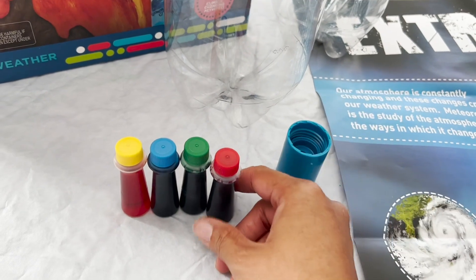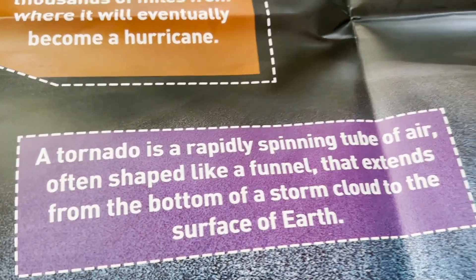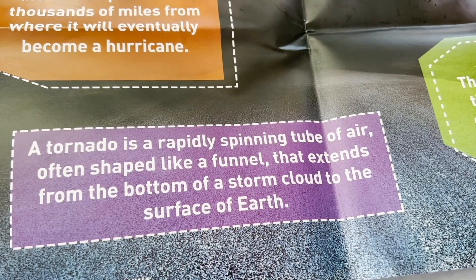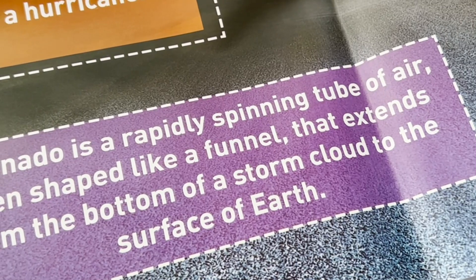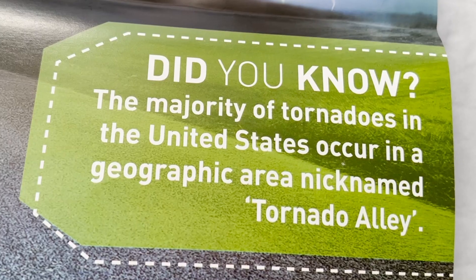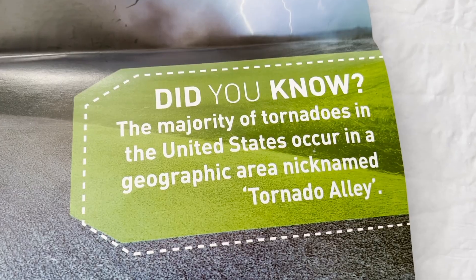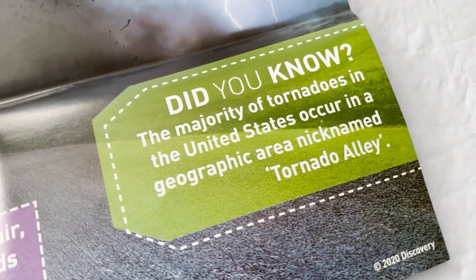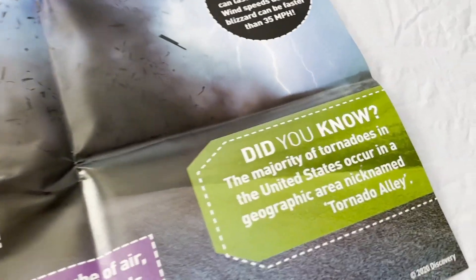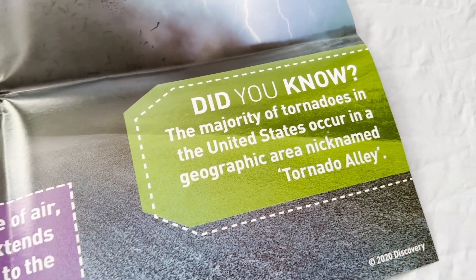We also bought some food coloring if we want to experiment with different colors. But first, let's find out about a tornado. A tornado is a rapidly spinning tube of air, often shaped like a funnel, that extends from the bottom of a storm cloud to the surface of Earth. Did you know the majority of tornadoes in the United States occur in a geographic area nicknamed Tornado Alley? Tornado Alley is in the Midwest — it's where the cold air from Canada and the hot air from the Gulf meet, creating tornadoes usually in the summer and springtime.